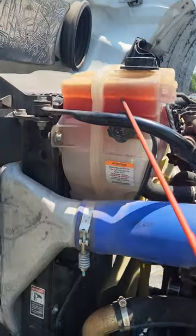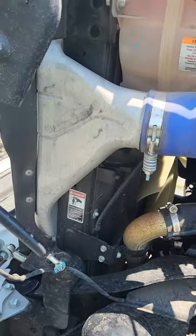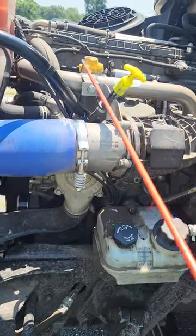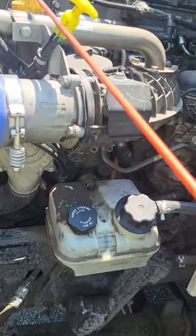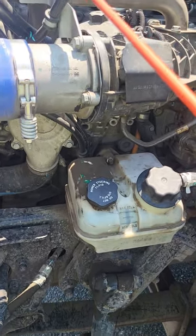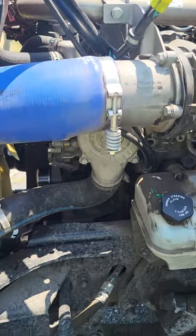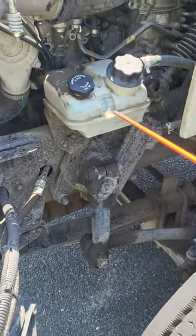This is my coolant reservoir — it's not bent, broken, cracked, or missing nuts, bolts, or screws. It's filled to the proper level; if it wasn't, I would wait for the engine to cool, remove the cap, fill it to the proper level, and I hear and see no leaks. Then I come down here to my oil dipstick and my oil fill tube — they're both not bent, broken, cracked, or missing nuts, bolts, or screws. To check the oil level, I pull out the dipstick, wipe it off, put it back in, pull it out, and check the level. If the level's good, I'm done; if not, I add oil to the fill cap and recheck it again.